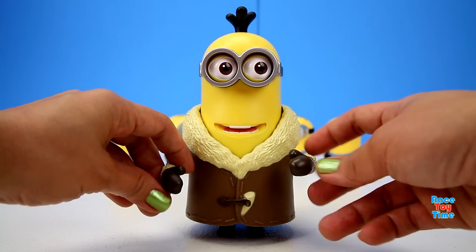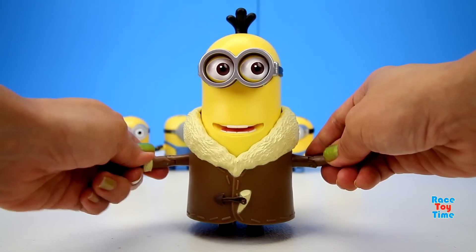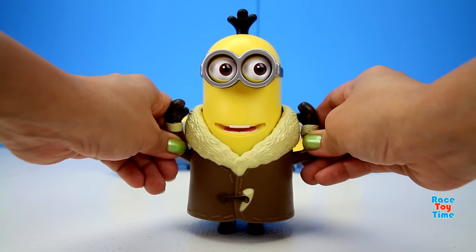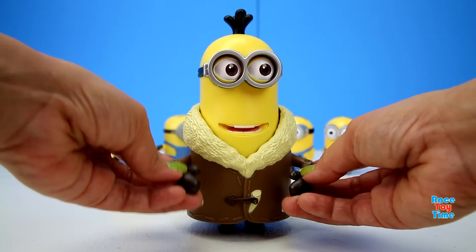Here's Kevin wearing his arctic coat — he looks so cute! His arms are very articulated and you can pose them like that, like this, or however you want them.